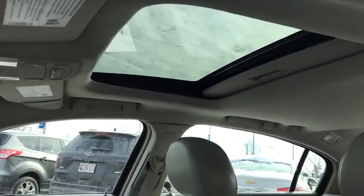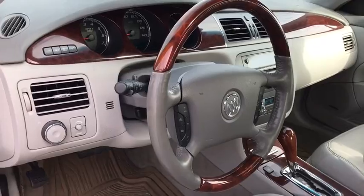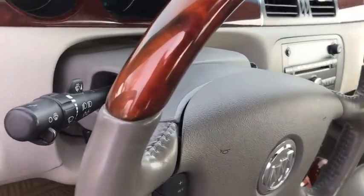Steering wheel audio controls, traction control, remote engine start, heated seats, power passenger seat, dual airbags, leather wrapped steering wheel, alloy wheels.